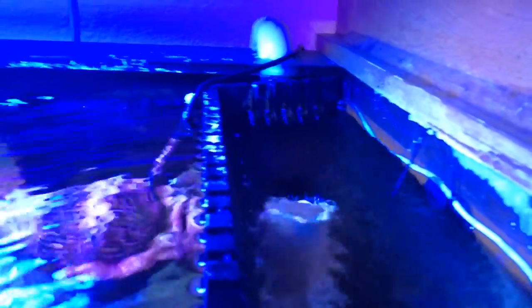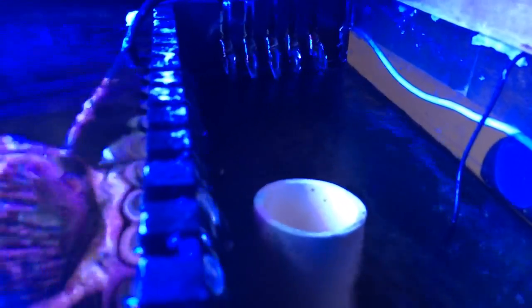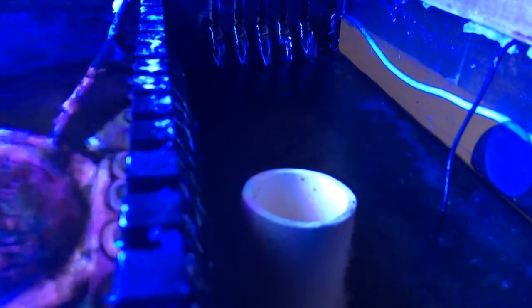Now what you're trying to do with the Herbie method is create that siphon. I'm going to go ahead and open the valve a little bit. So I've opened up the valve a little bit and the water level is going down. That's about perfect — you can see the water is barely trickling into that emergency overflow right there. So now we have the siphon going on on this side: no bubbles, no noise going into the sump.